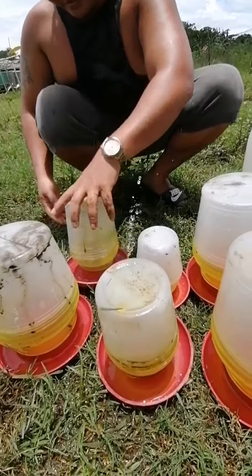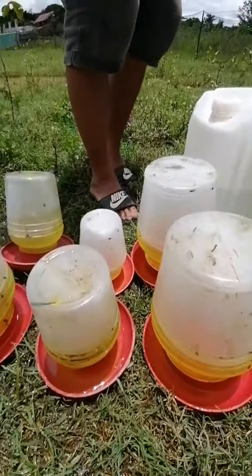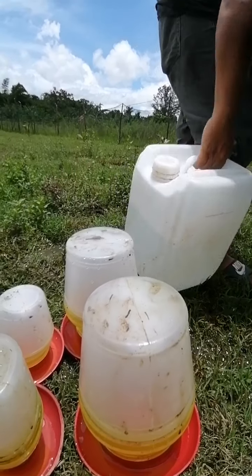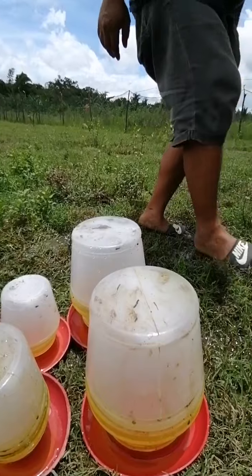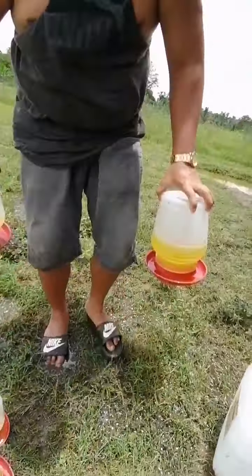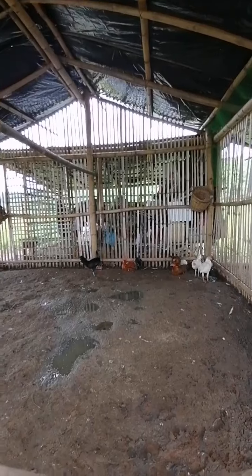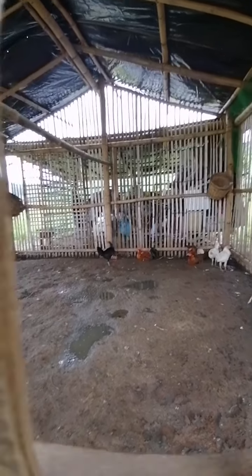They will drink it, they're gonna drink that because that's vitamins. Yellow is for the baby chicks, and this is for the sisters and brothers, and this is for the grown-ups. That's for the brothers — and next is the sisters one. Yeah, that's good, it's good, and there's the water.